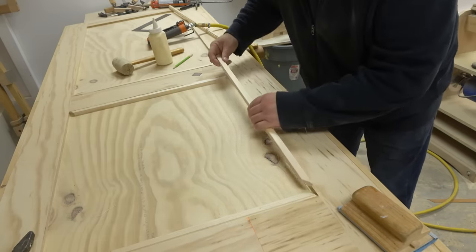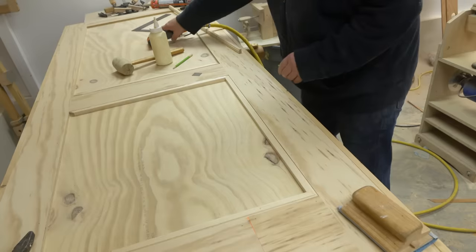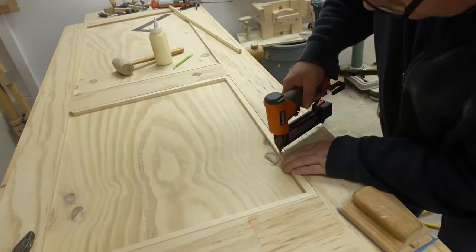I already made a video on installing this type of door and there's a link in the description if you want to watch that, or you can wait until I install this one because I'm going to make another installation video for this one.